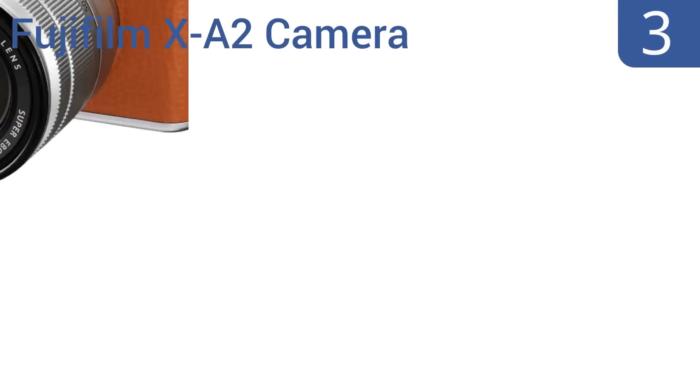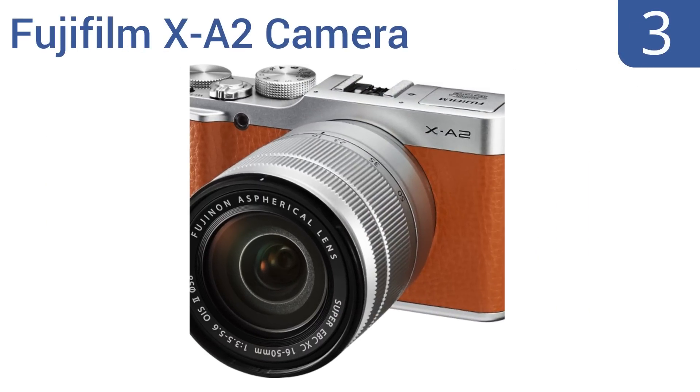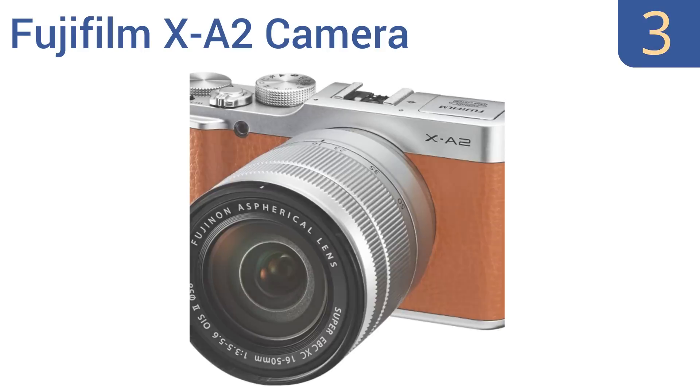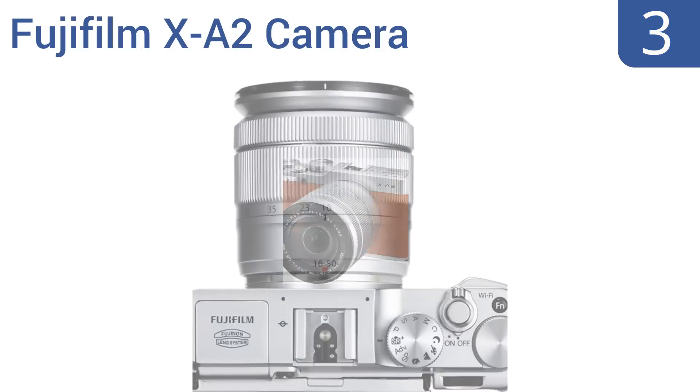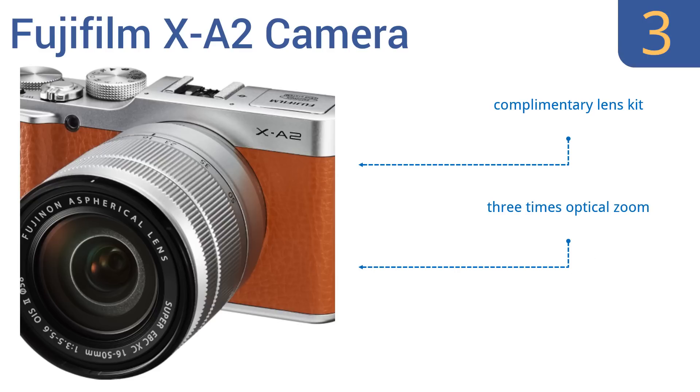Nearing the top of our list at number 3, the Fujifilm X-A2 camera with its 16-megapixel CMOS sensor and EXR Processor 2 has a vintage style and modern functionality. The camera includes 6 high-tech film simulation modes and wide-angle lens capabilities. It boasts a complementary lens kit, a 3x optical zoom, and one-touch wireless image transfer.